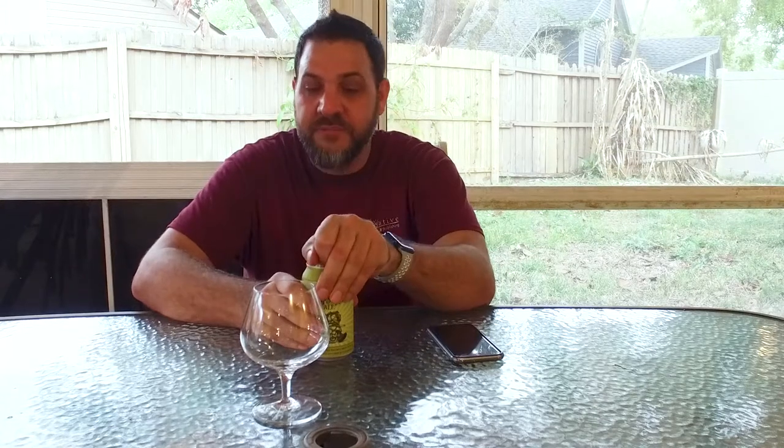Hi guys, I'm Dave and this is Beer Virtually. Today we have a very limited release from Bell's. This is Bell's Hopslam. This is only available for one month of the year, and a lot goes into it — it's not cheap, and it's good.